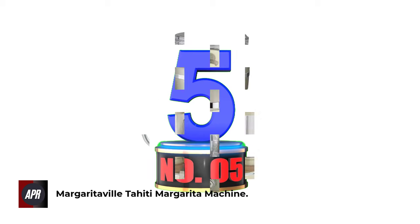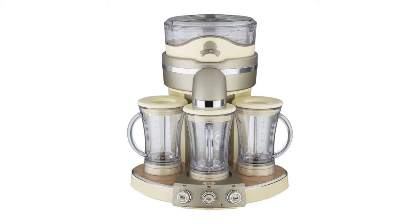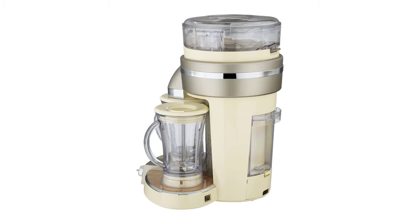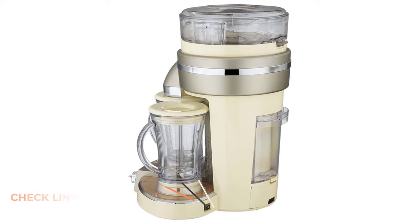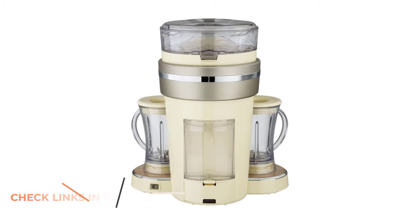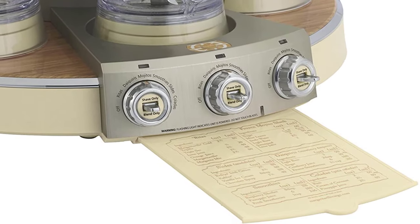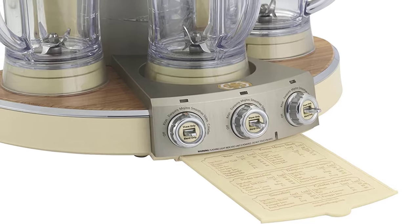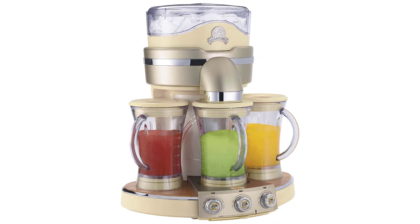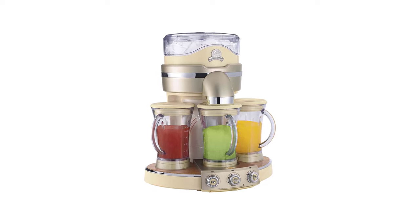Number 5: Margaritaville Tahiti Margarita Machine — the ultimate margarita machine. You get three 24-ounce pitchers set side by side on a large base machine with 700W of combined blending and shaving power. Built for power users who want to make three different types of beverages in one convenient machine, you get around 72 ounces of beverages on a single cycle along with six different beverage presets. It also has an ice reservoir on top that can hold enough ice to fill all three pitchers, and the ice reservoir chute will move to each jar automatically. Just fill up each jar, set the presets, and make professional-level margaritas with the press of a button.